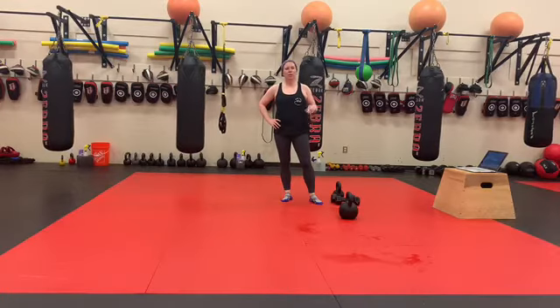Hey guys, so this is workout number 12, part 1. You're going to do 10 sets of 10 heavy kettlebell swings.